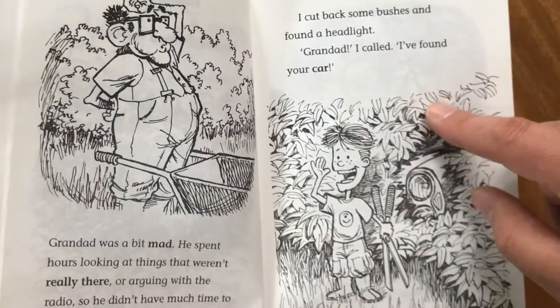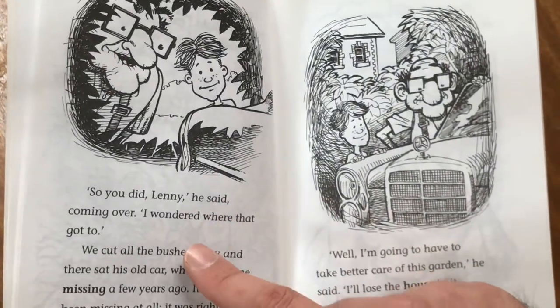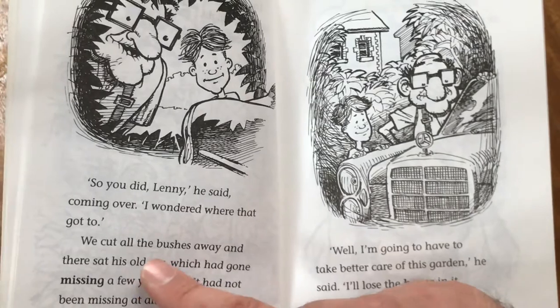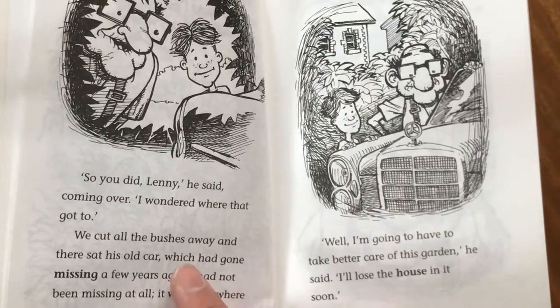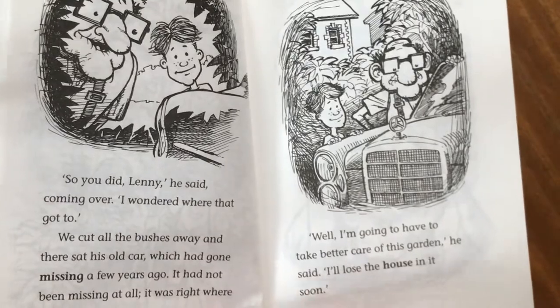"Grandad, I found your car," I called. "So you did, Lenny," he said, coming over. "I wonder where that got to." We all cut the bushes away and there sat his old car, which had gone missing a few years ago. It had not been missing at all — it was right where he left it. "Well, I'm going to have to take better care of this garden," he said. "I'll lose the house in it soon."